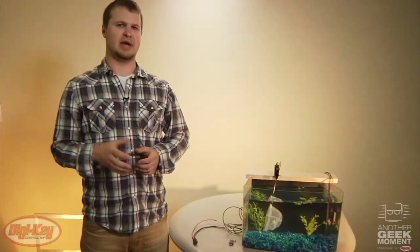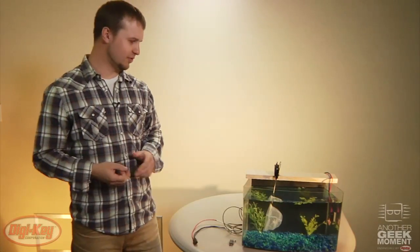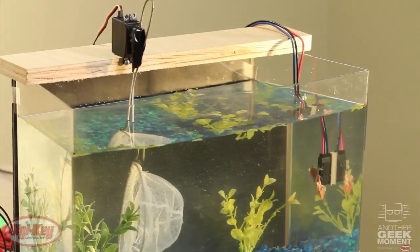One thing people might not know about Minnesota is that being the land of 10,000 lakes, they may not know of our shark problem. So what we've built here today is a little contraption using the V15W series switch as our actuator, and we have bait and we're going to go ahead and try to catch a shark with this contraption.